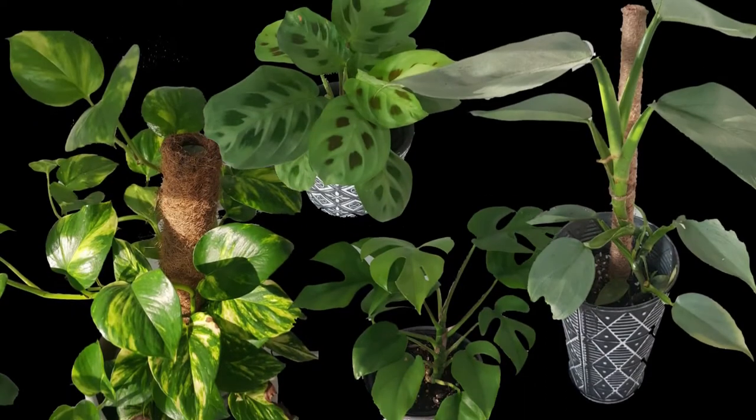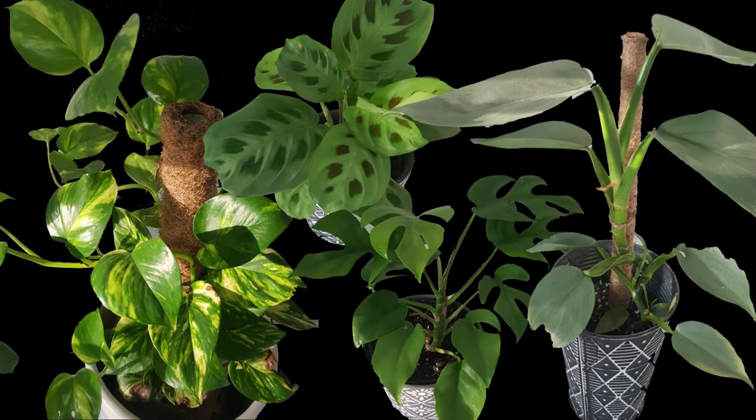Hey everyone, so in today's video I'm going to be talking about another one of my personal favorite plants, the Pilea peperomioides. The Pilea peperomioides is also commonly known as the Chinese money plant. It's kind of a common variety of house plant depending where you're from. They have such a unique look about them — these really cool disc-shaped leaves, and they're just really easy to keep.